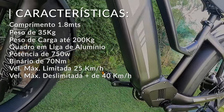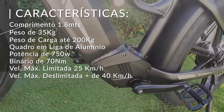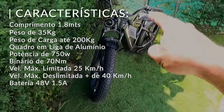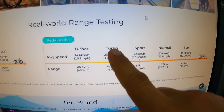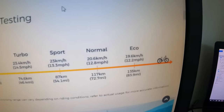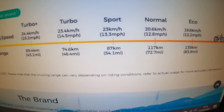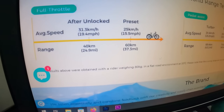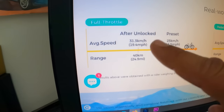A bateria está aqui no quadro. A gente tira esta tampinha e ela está aqui — podemos tirá-la para remover e carregar em casa, portanto não precisamos de andar a carregar a bike a toda hora. A bateria é de 48V e 15Ah, com autonomia bastante jeitosa. Ela tem vários modos: Eco, Normal, Sport, Turbo e Turbo+. No modo Eco, a cerca de 19km/h, faz até 135km; no Normal 117km; no Sport 87km; no Turbo 74km; e no Turbo+ 69km. Quando desbloqueada a 40km/h, a autonomia reduz para cerca de 40km — mais velocidade, menos autonomia. Não falha!